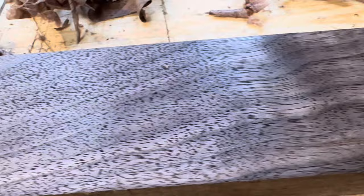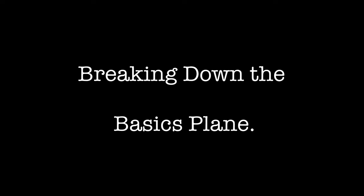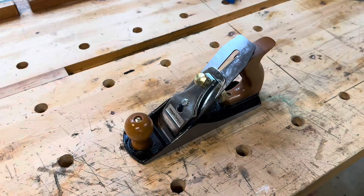Here's what the board looked like after I smoothed it out with the Lee Nielsen plane. So my question is: can I get this Amazon plane to perform like this?